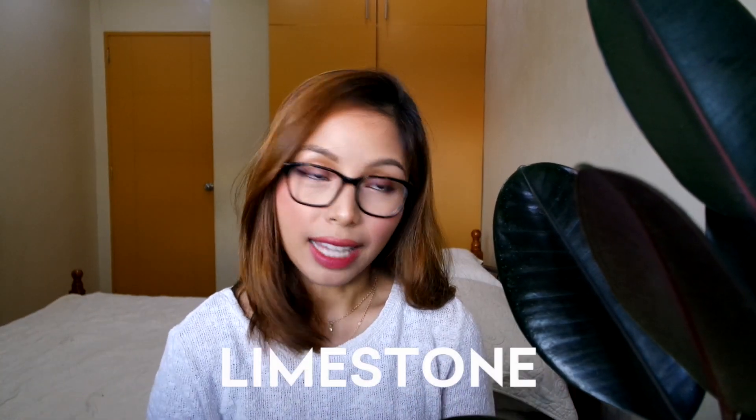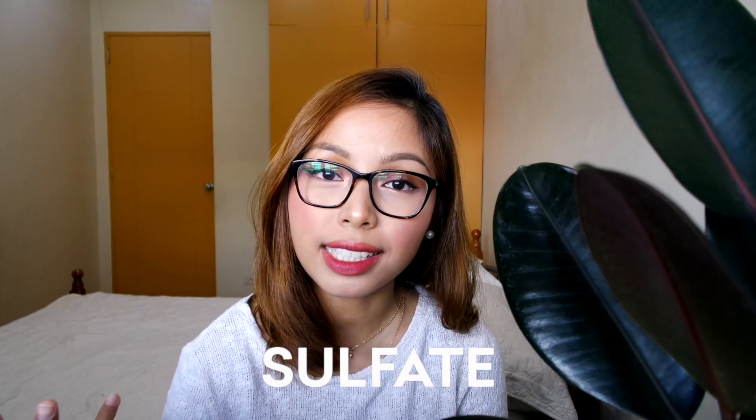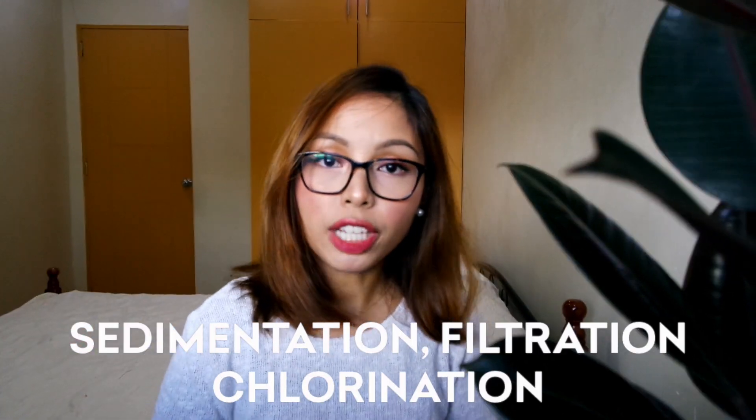Manila water uses water from various sources. When the water flows, it goes through soils and rocks — specifically lime, chalk, and gypsum. These rocks are high in minerals such as calcium, magnesium, carbonate, bicarbonate, and sulfates. Now these minerals don't get removed from the water when they go through the sedimentation, filtration, and chlorination process which Manila water uses to clean the water. So the minerals stay in the tap water as it goes into our homes.